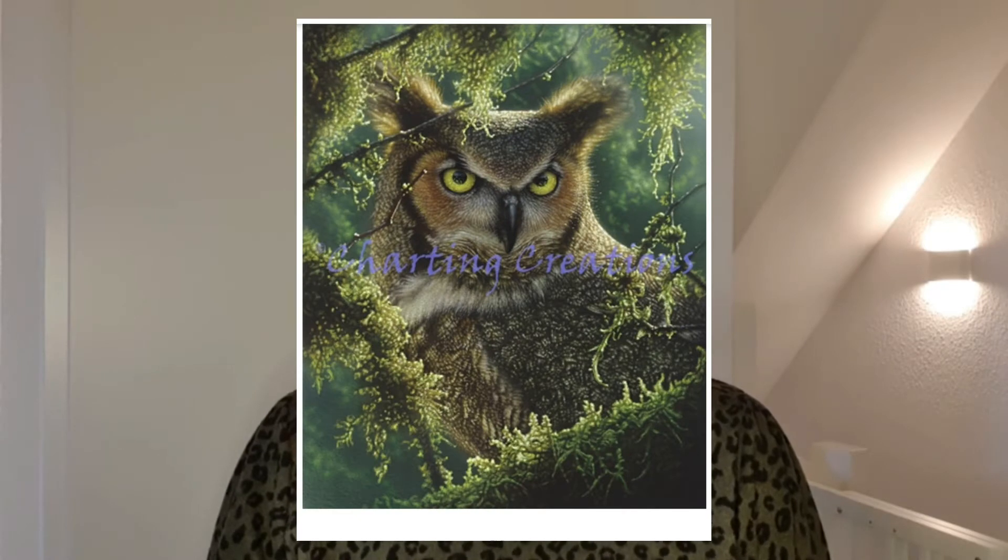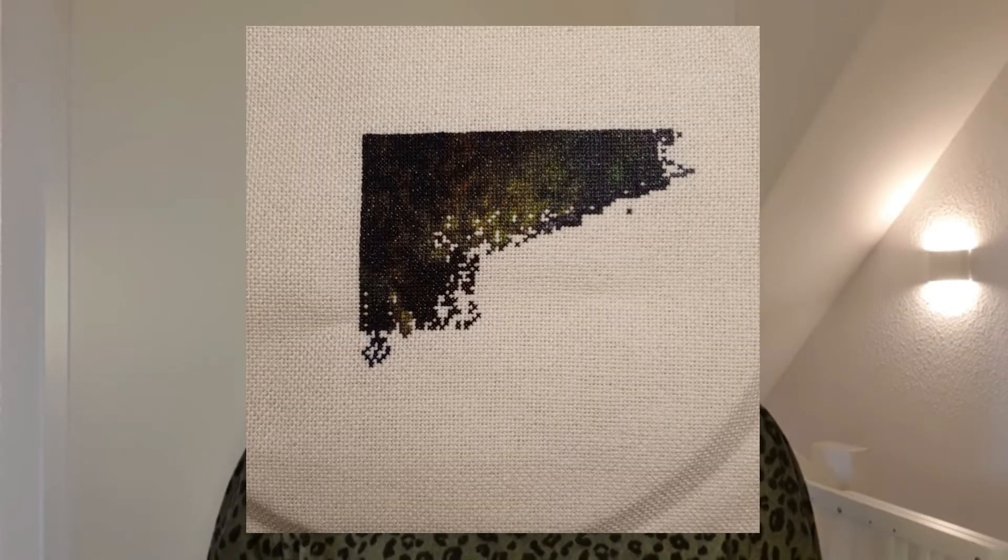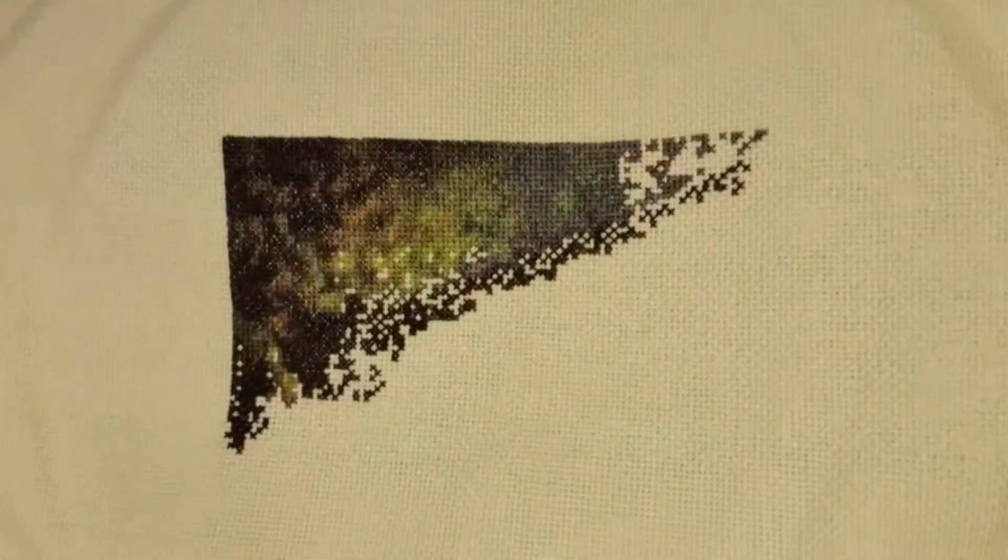I also stitched on Watching and Waiting from Jordan Creations. Here is how it will look when it's finished, and here is how it looked last time. I stitched 301 stitches on this one. This piece has a lot of confetti, and I like stitching it, but the colors are really dark so far. I stitched this one on 28 count, 1 over 1 for crosses.